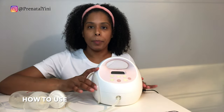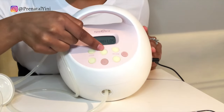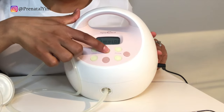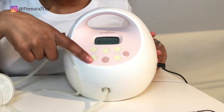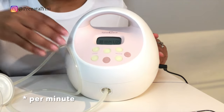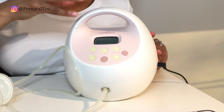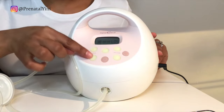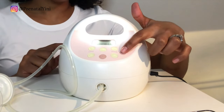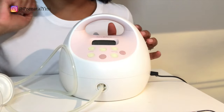Let's review the buttons. The power button turns the machine on. The button with three little lines switches between modes — stimulation massage mode and expression mode. The cycle plus and minus controls how many times the machine pulls and releases your nipple per minute. The vacuum plus and minus controls the strength of the suction. There's also a backlight button with two brightness settings.